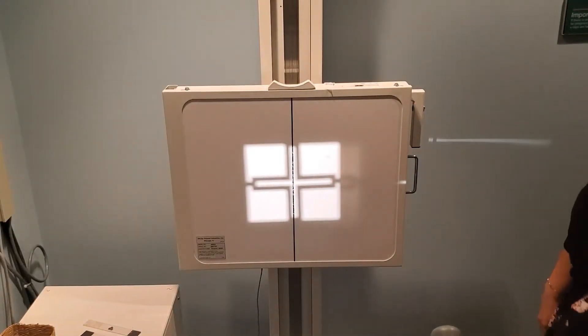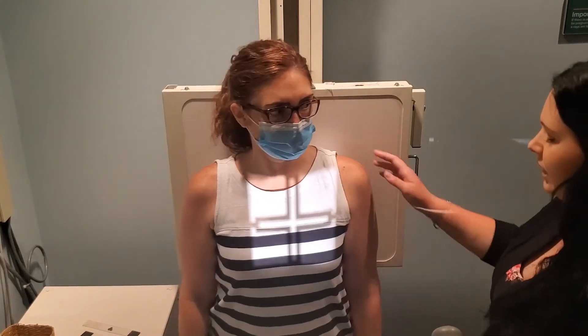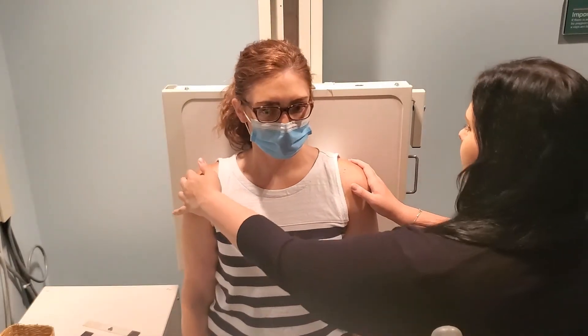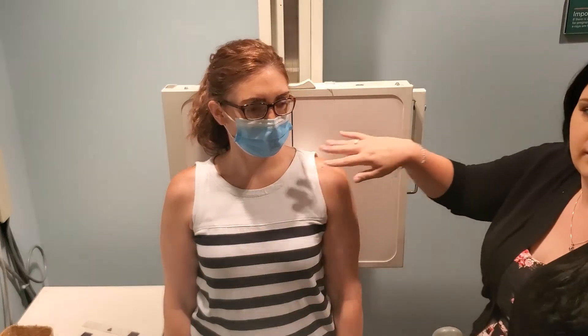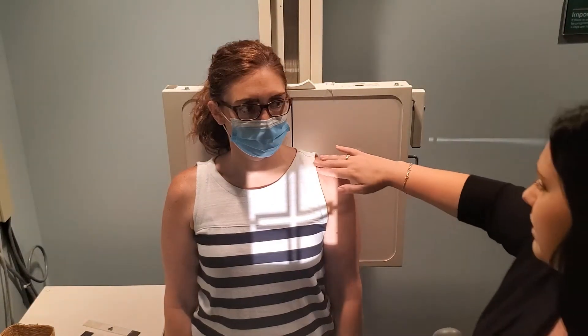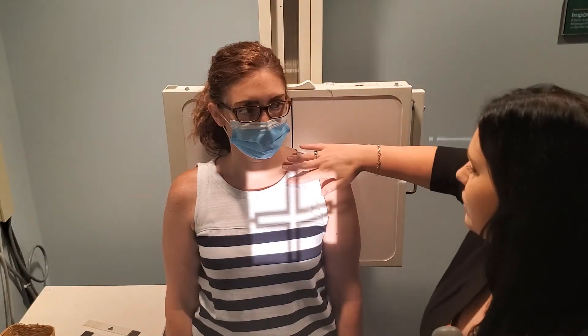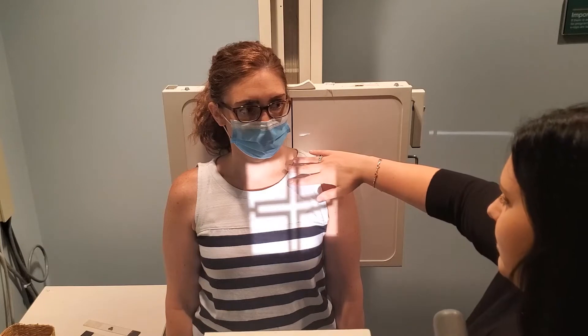Have the patient face toward the tube and off-center them slightly so that the middle of the clavicle is in the center of your cassette or exposure field. Your centering is just to mid-clavicle. If someone has a broken clavicle, do not palpate hard — just use light touches. That's all you should need for this image.